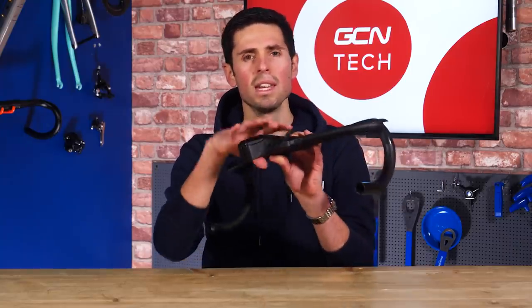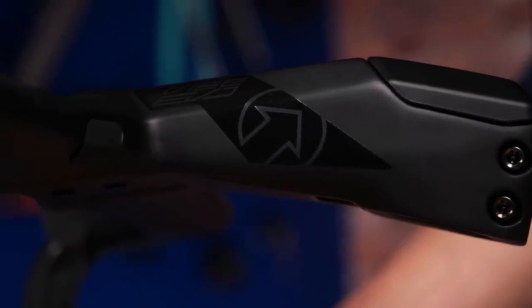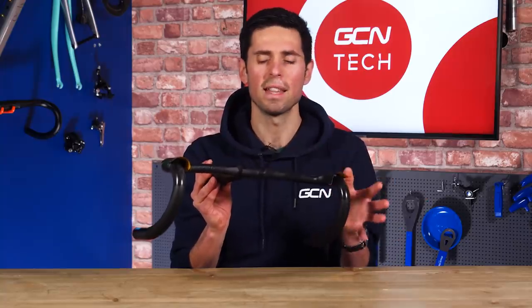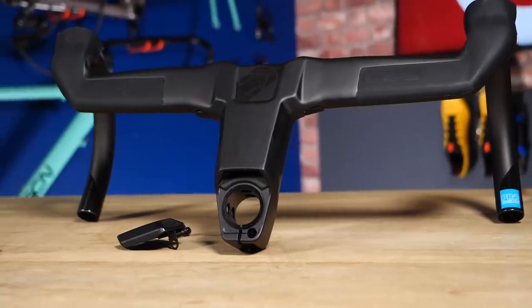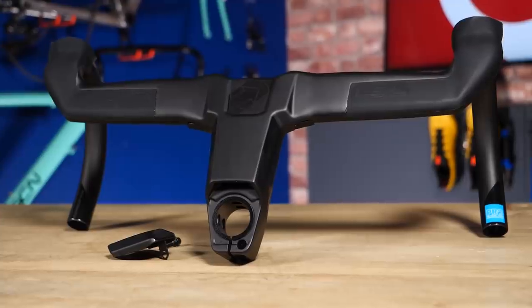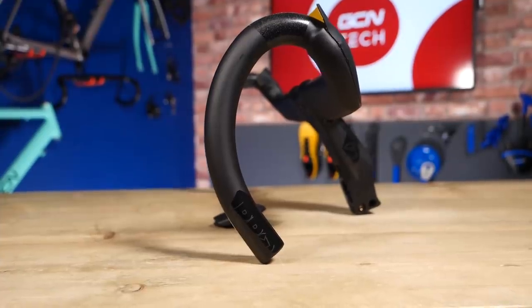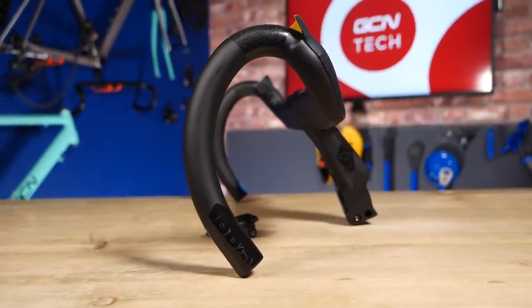Just as we have the sprint buttons molded into the grips, there's also a neat option to incorporate bar top shifters for climbing, which is another sleek solution. In terms of ergonomics and fit, there are a number of different options and configurations to choose from. You've got stem lengths of 105, 115, and 125mm; bar widths of 380, 400, and 420mm; drops are 135mm. You've got five degrees of flare and a compact shape. They also include shims to allow for plus or minus two degrees of angle adjustment and the option to fit an inch-and-a-quarter and an inch-and-an-eighth steerer tubes.